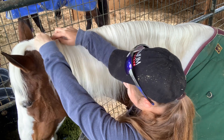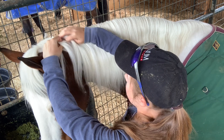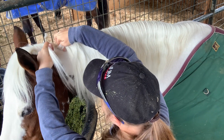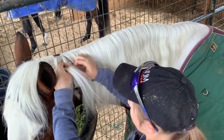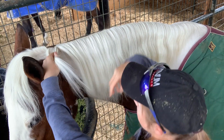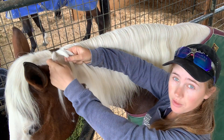So with Miss Ellie here, because her mane is kind of thin, we're going to make small sections. You're going to start with three sections of the same size — one, two, three — all the same size.